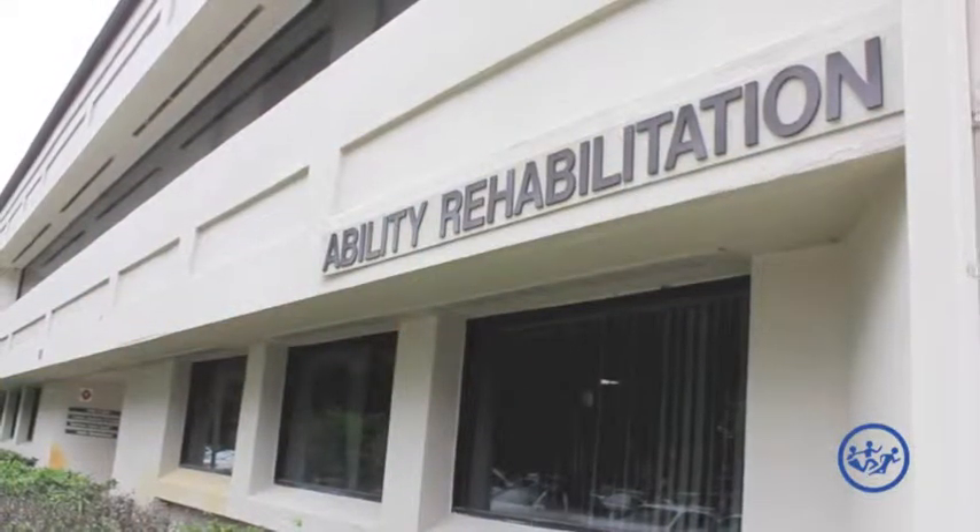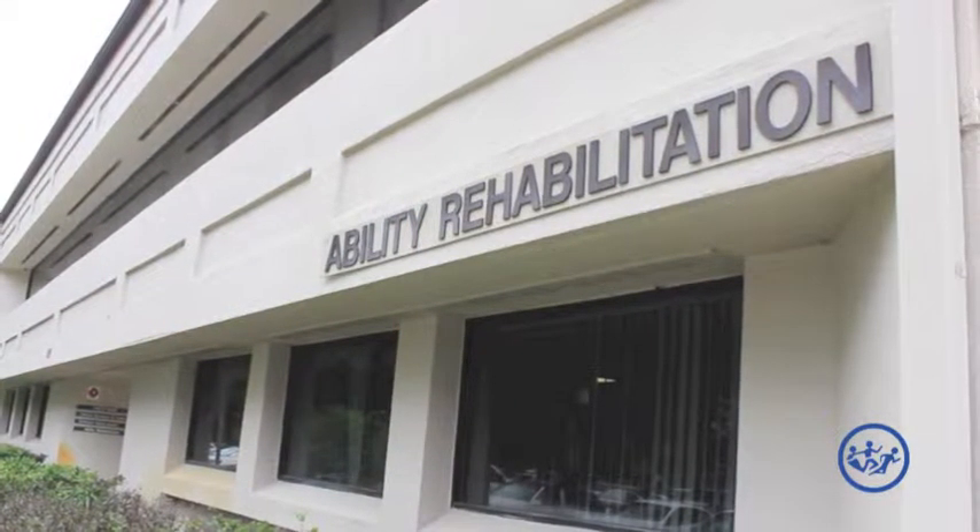Hi, my name is Amanda Baron and I'm the clinic manager and physical therapist here at Ability Rehabilitation in Altamonte Springs. I'm going to talk to you today a little bit about the shoulder — it's one of the most common things that we see in physical therapy.